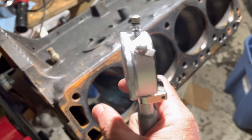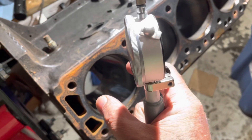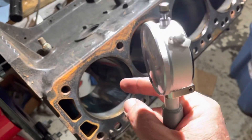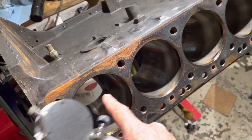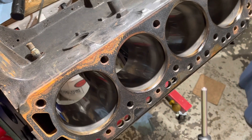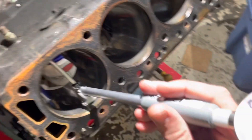By the time the piston gets to the bottom the pressure has dissipated, but at the top the combustion process pushes on the rings and makes the top of the cylinder wear more than the bottom. So in a used engine you should see more wear at the top perpendicular direction than any of the other three directions.